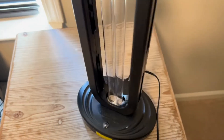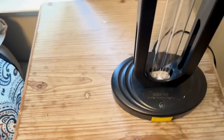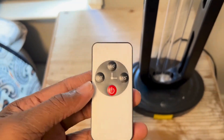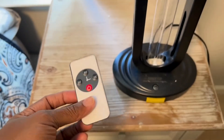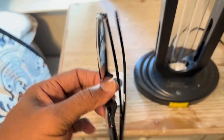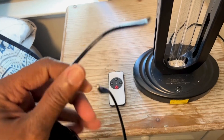It's pretty easy to operate — you just have one on button. It comes with a remote so you don't have to be near it to operate, and it also comes with some glasses to protect your eyes, because you're not supposed to be in the room while it's doing its work.